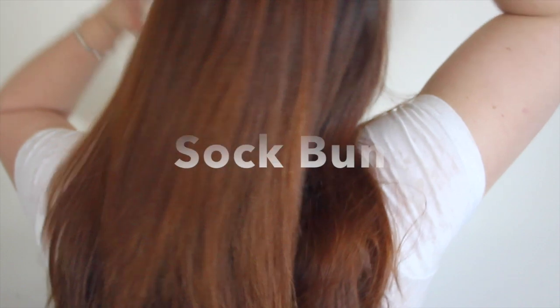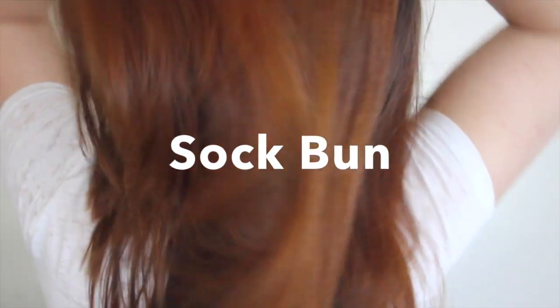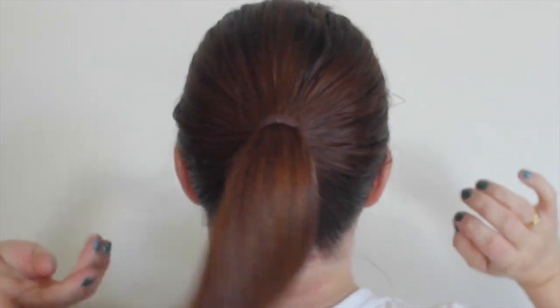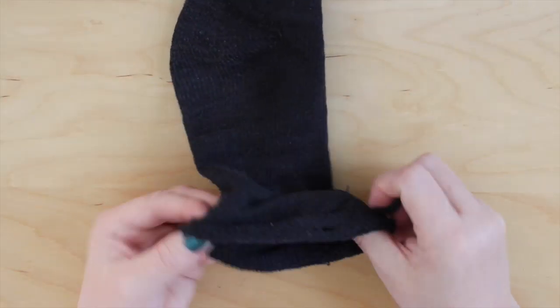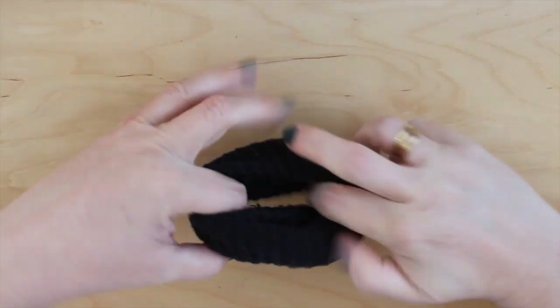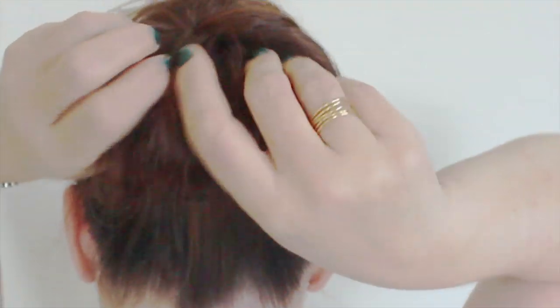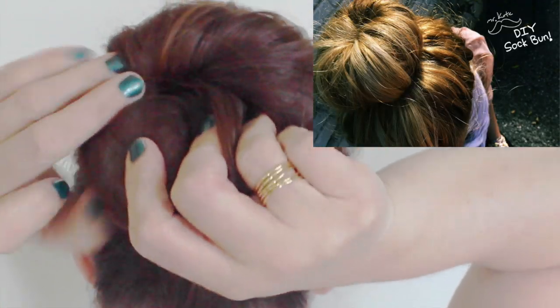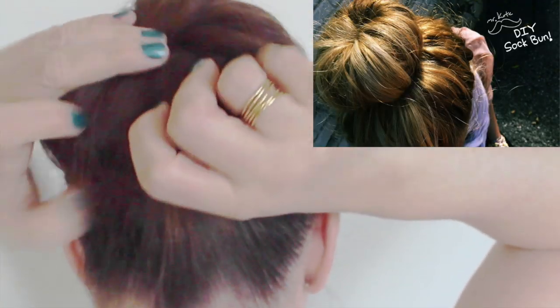To first make our hair bun, the materials we will use are simply an elastic hair band and a thick old sock. Take your sock and cut off the toes, and then roll it up. I learned how to make sock buns from YouTube's fashionable Mr. Kate. The link to her popular video tutorial is in my description below.